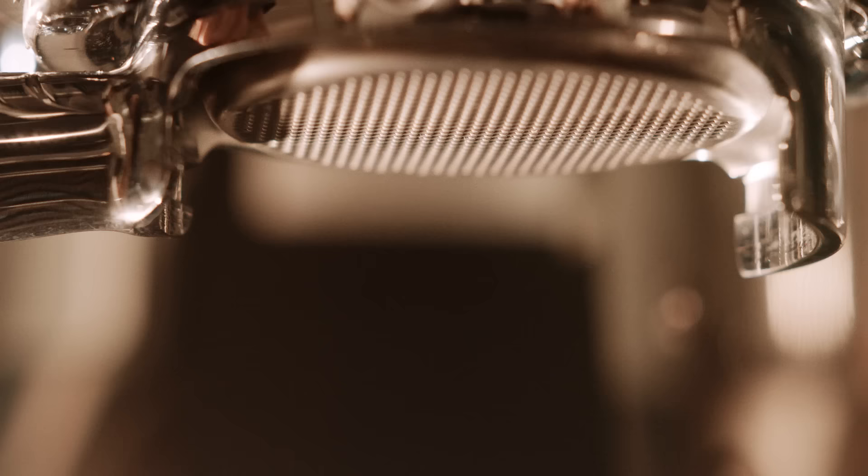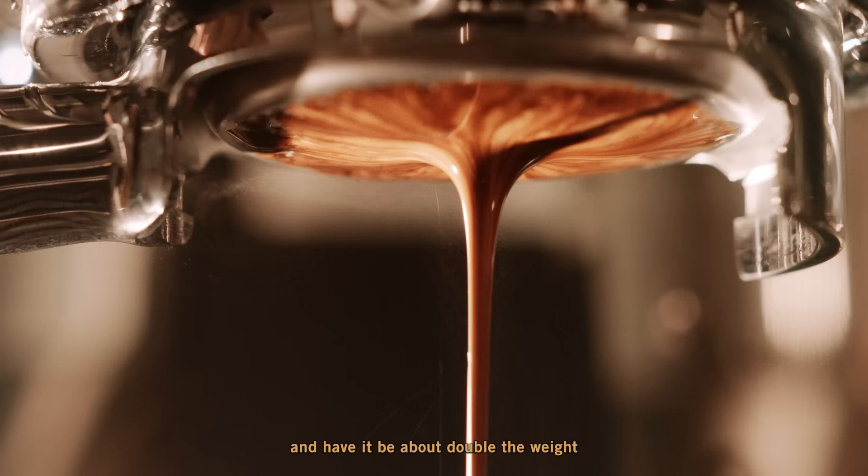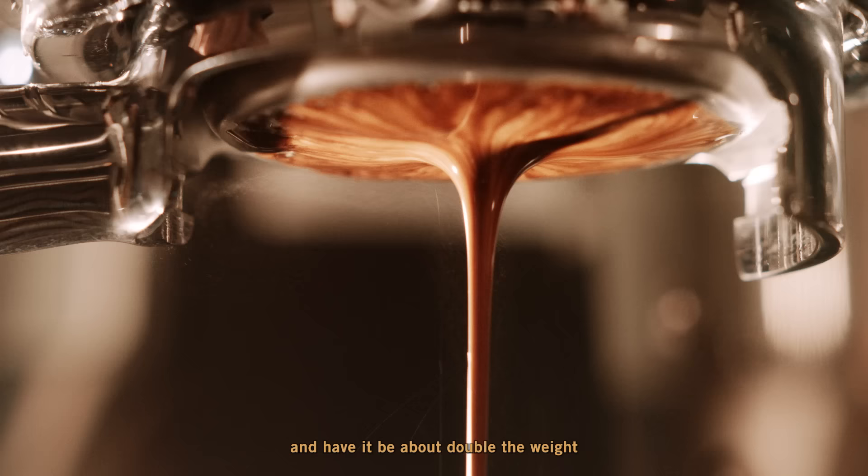Notice how slowly our shot is starting out — this is a good sign that we have our grind size fine enough. We'll want to stop the shot of espresso within 25 to 35 seconds, and have it be about double the weight of whatever we put into the basket.